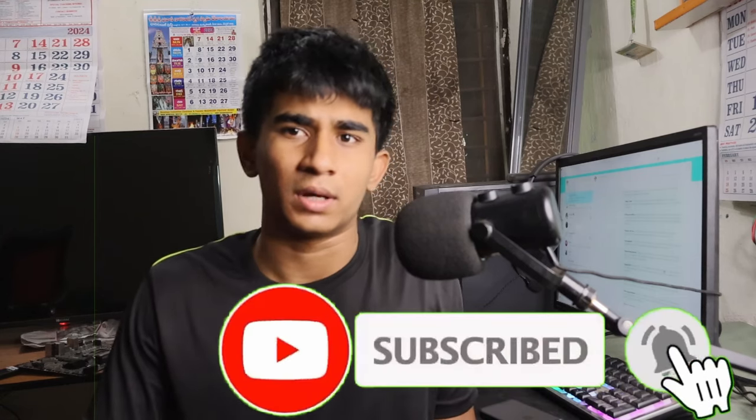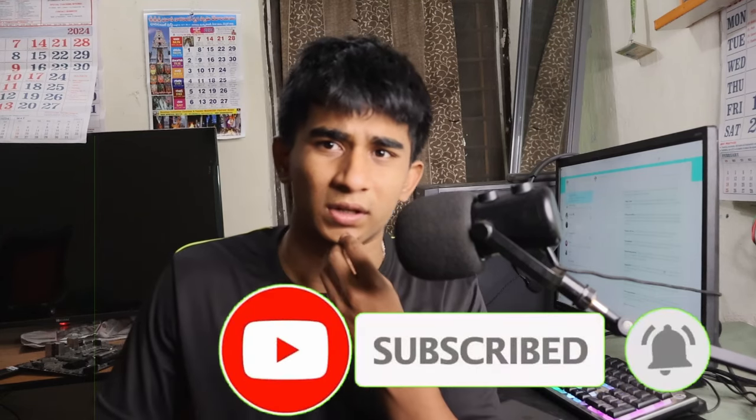If you are new to this channel, do drop a like and comment — whether it is a negative or positive one — and please do subscribe. I am about to achieve 4K subscribers on my YouTube channel.